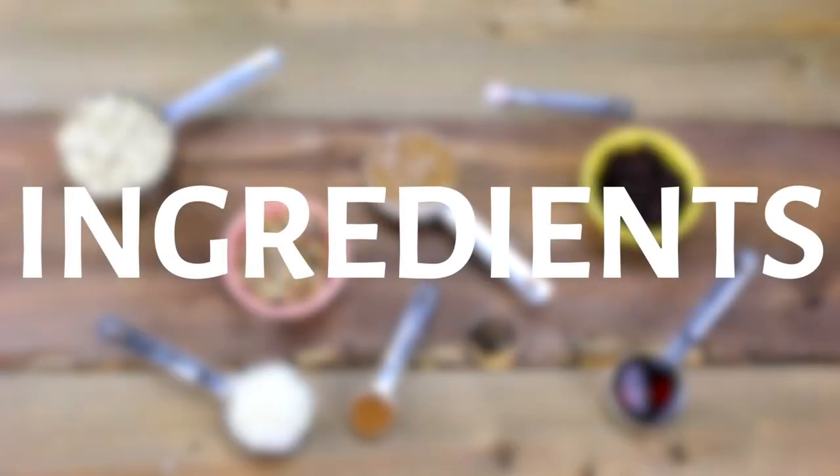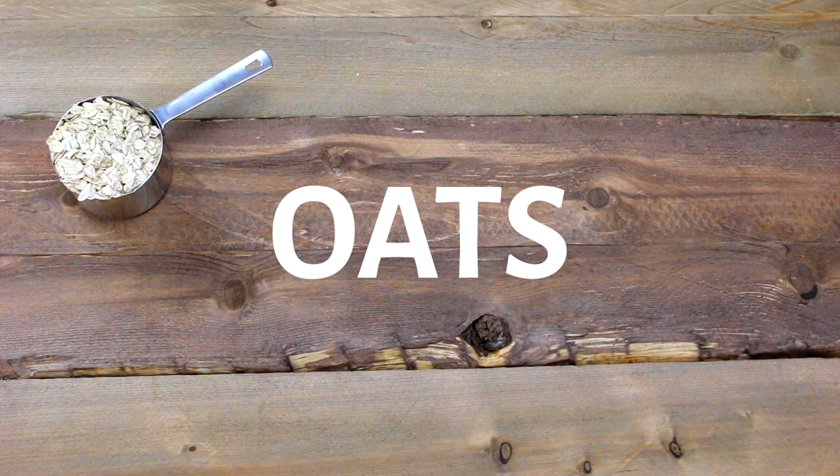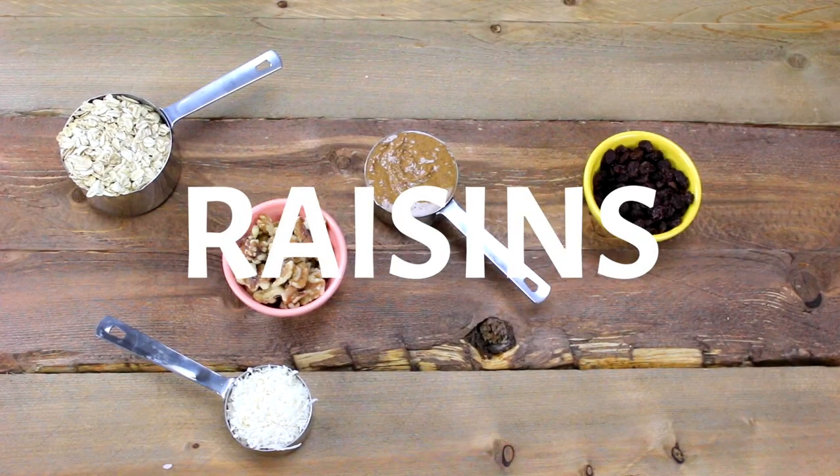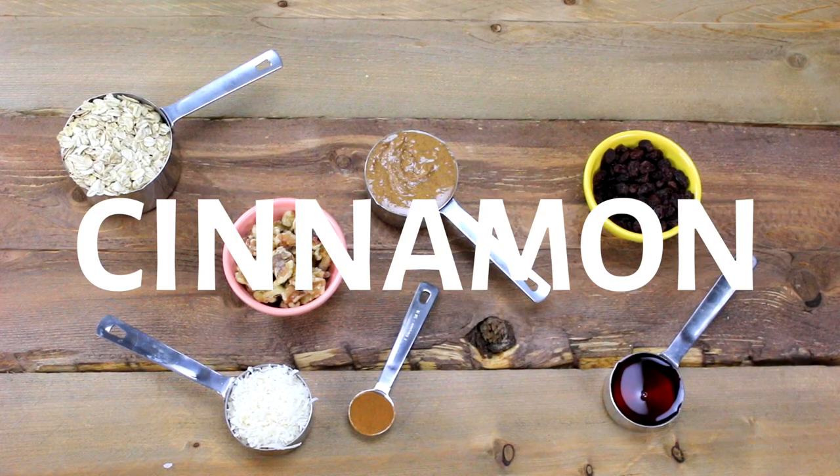For this recipe you will need: rolled oats, walnuts, almond butter, shredded coconut, raisins, maple syrup, cinnamon, and some sea salt.